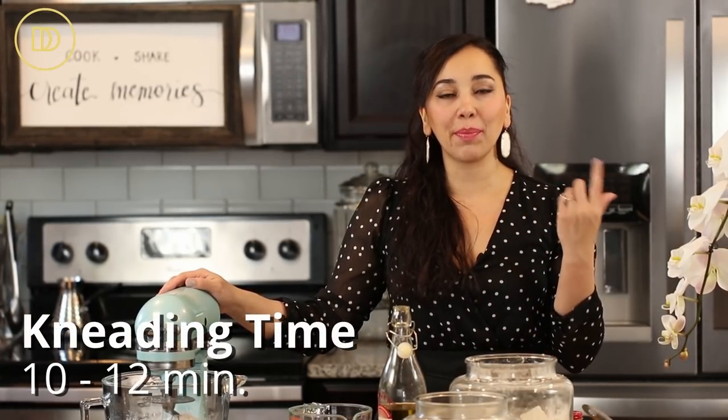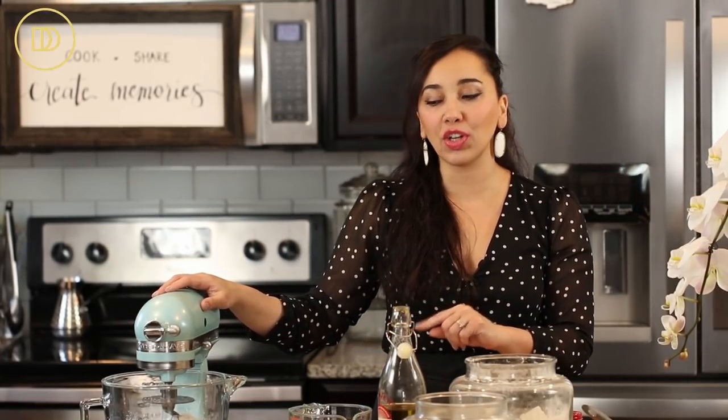I'm going to attach the dough hook and let this knead on low speed for about 10 to 12 minutes. The last minute or two I'm going to increase the speed to about two or three so it gets everything that's stuck to the bottom off the bowl and kneads everything really well. Then I'm going to transfer the dough to an oiled bowl and cover it with plastic wrap.